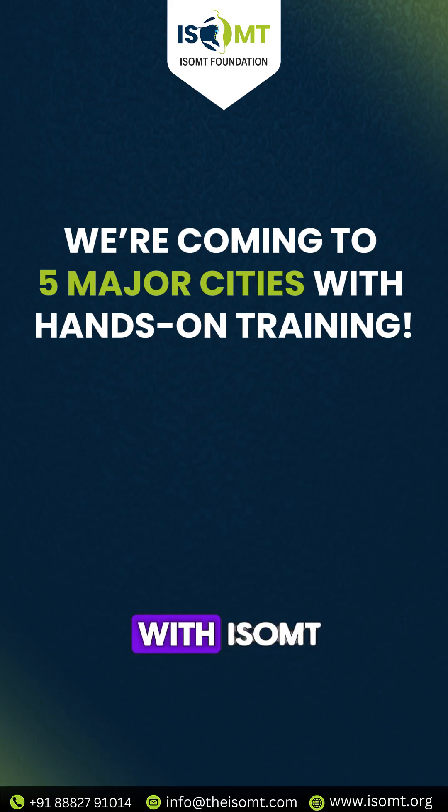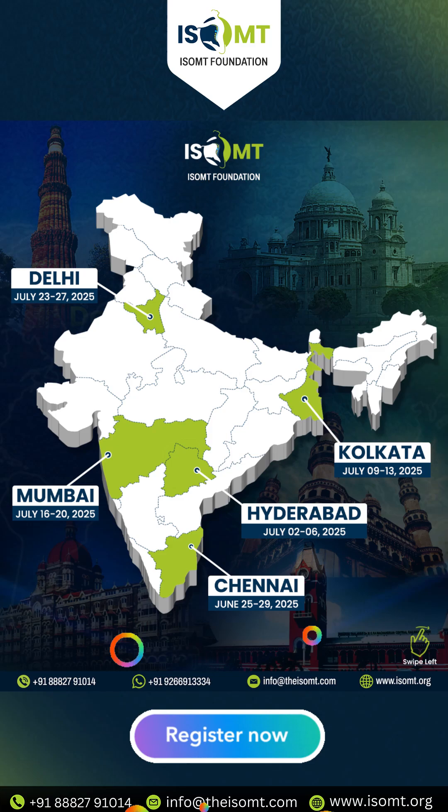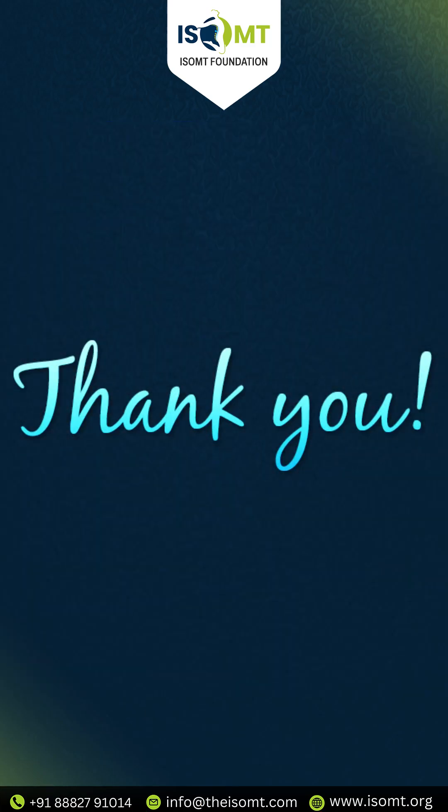To learn more, come with iSompt to learn about full body dry needling in our online as well as hands-on training course. Thank you.